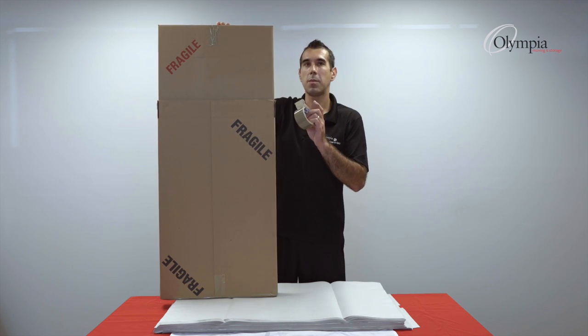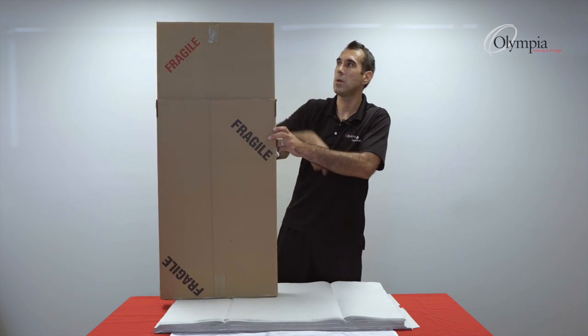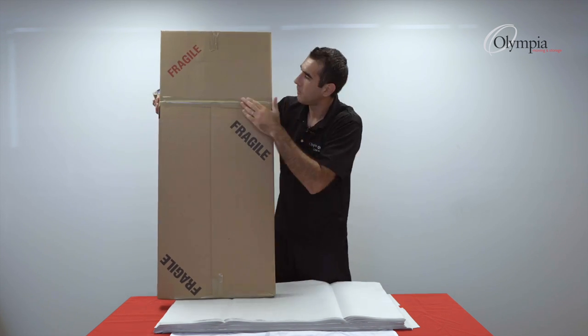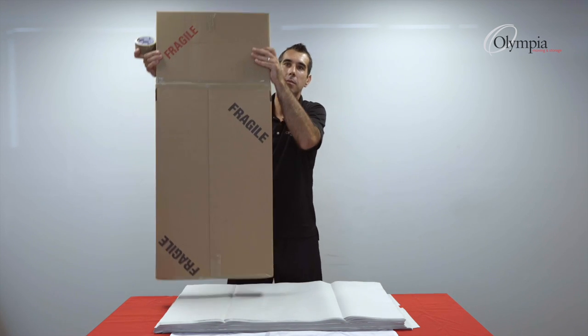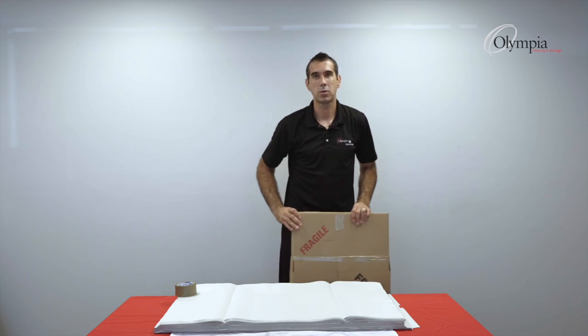One last step is to tape these two boxes together. You can tape them like that if you want, and then the box is secure. If you drop it, I'll open up the box to show you nothing happened.